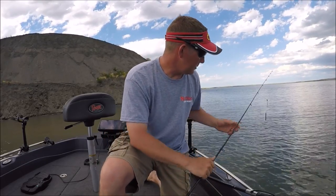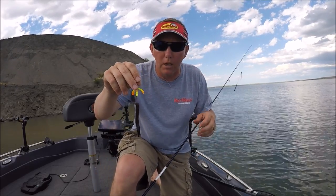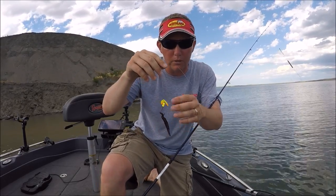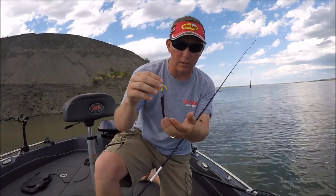This year Northland Tackle has taken that a step farther. They have come up with the butterfly blade, which is a polycarbonate blade, lighter in weight, and at the same time can be turned at very low speeds. It comes in a variety of different sizes, a variety of different colors, and also a variety of hook styles.